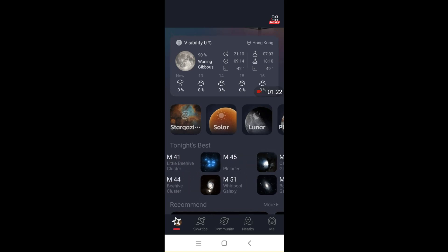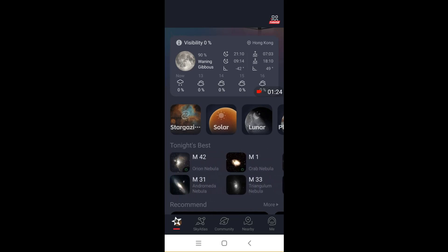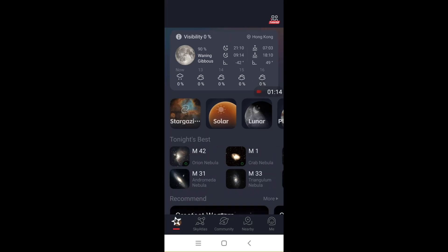I found this function very handy — I just pick the object I want to photograph and the unit will automatically search for it. The search takes 5 to 10 minutes, but I'm not complaining as it's all done automatically. After it finds the object, you can ask the unit to autofocus, which takes another 5 minutes or so. The autofocus is quite accurate and I basically rely on it to do the focusing.